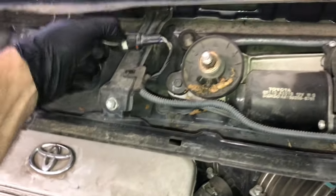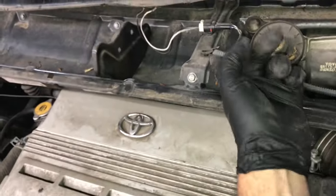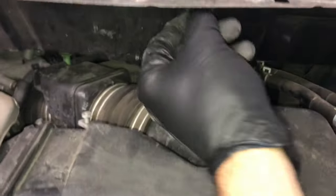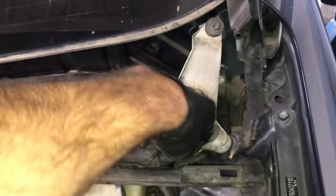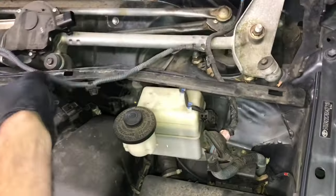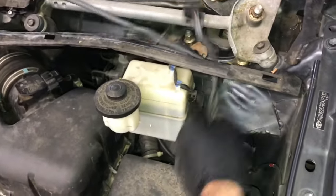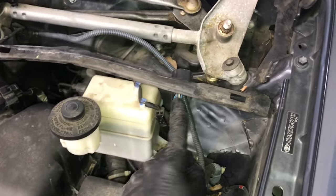Now that you've got the cover off, you can unplug the window defroster right here. Once you get the connector unplugged, follow the wiring harness around — it's gonna be clipped on every couple of inches. Squeeze the little tabs and pull the hold-downs out of the metal bracket. Then unplug the wiper motor and push the grommet through. After you get everything unplugged, pull the grommet through and pull the whole wire harness out of the box.